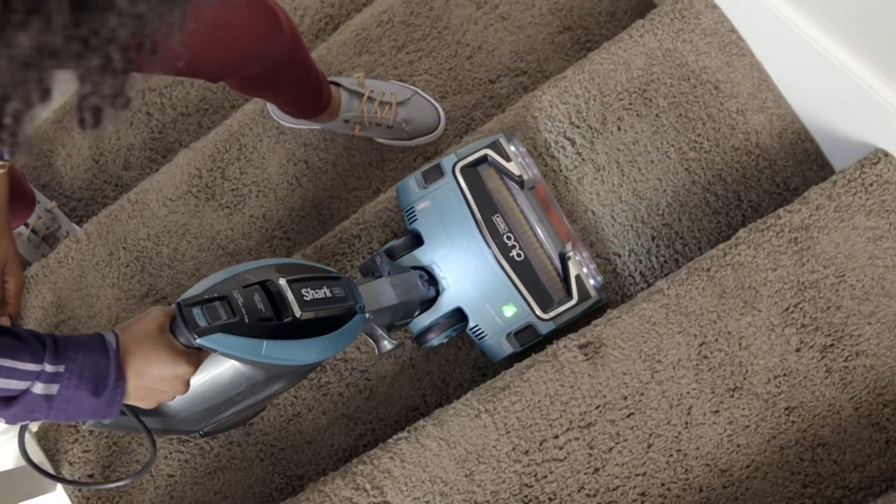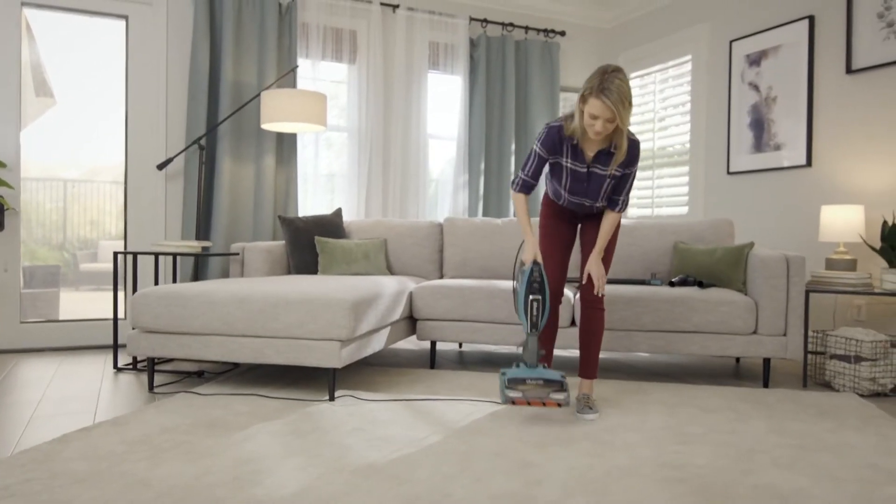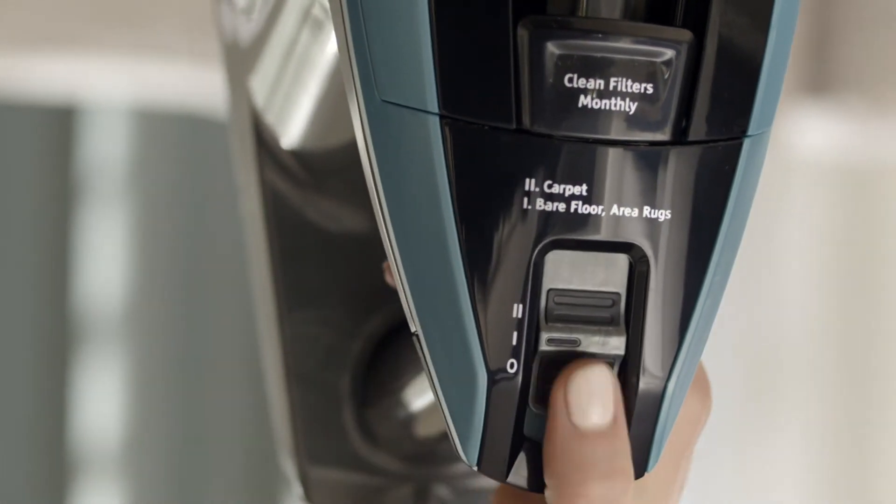And here's a cleaning tip: to clean stairs, connect the handheld vacuum directly to the floor nozzle. Be sure to use the floor setting mode that works best for you.